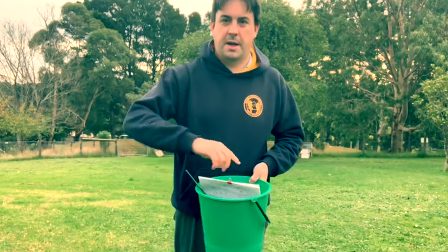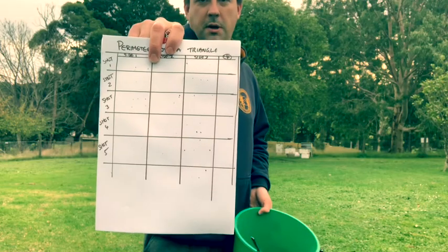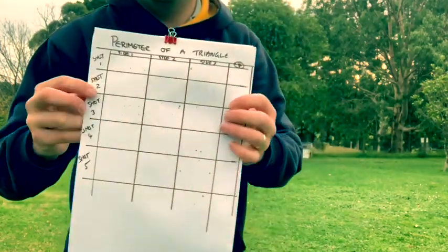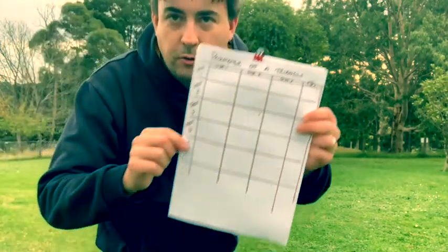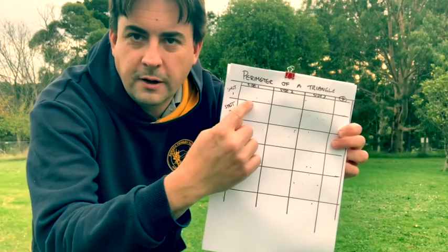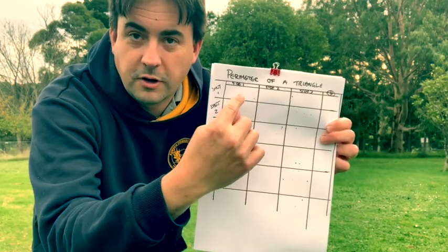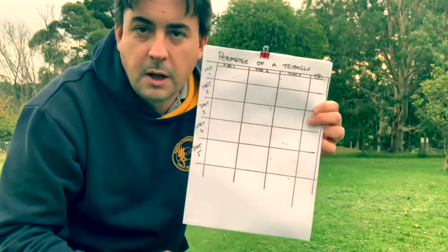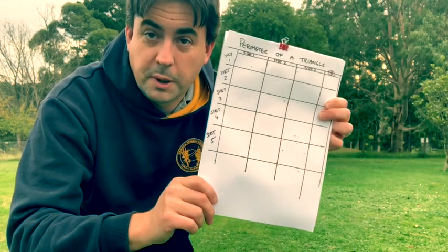In my bucket I've got some handy dandy equipment. I've got my form to mark off — I've got spots for shots, one, two, three, four, five, and you can do more shots if you want. There are spots to add my three measurements because triangles have three sides, one, two, three, and a spot over here for my perimeter. I want you to set up something like this to submit, because there'll be a prize involved.